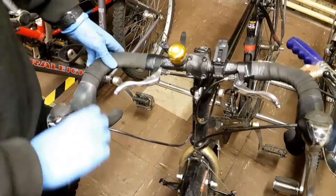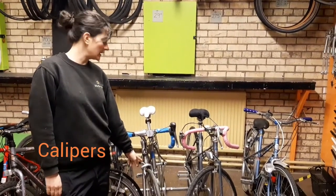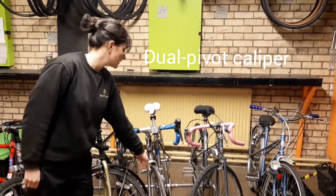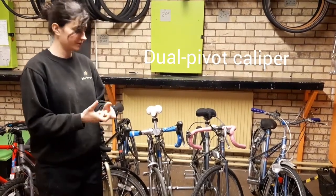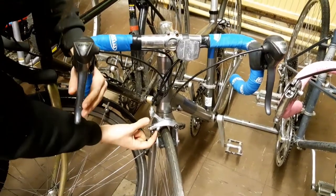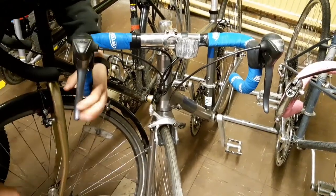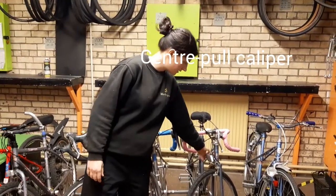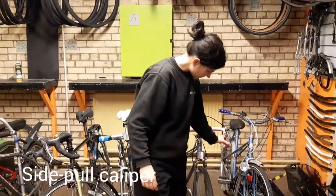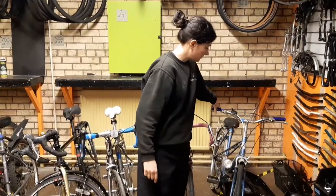Then we have caliper road brake calipers. This is a modern caliper — it's called a dual pivot, there are two pivots in it. On this dual pivot caliper, they normally have a quick release. This is a centre pull, because it pulls up the centre. And this is an old school side pull.